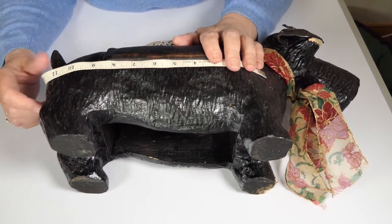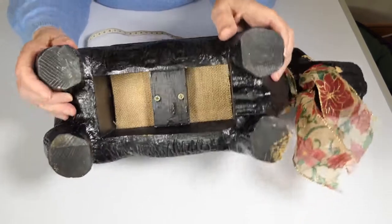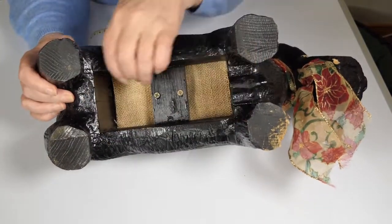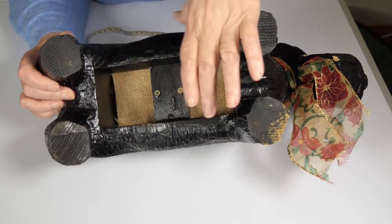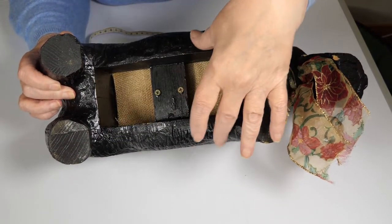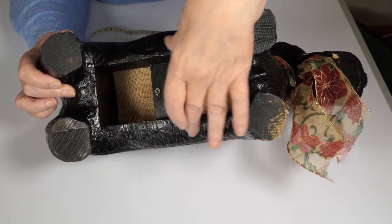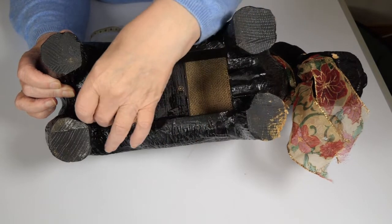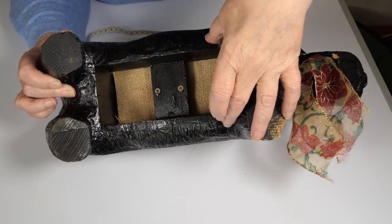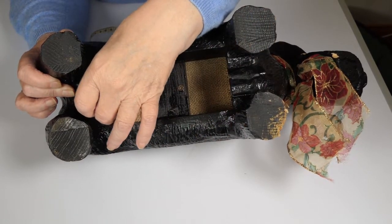All my sweaters have a ribbed area on the belly part so that it can stretch and come narrower, which most real dogs do. The ribbing is fairly pulled out at the widest point and should be pulled in at the narrower part.